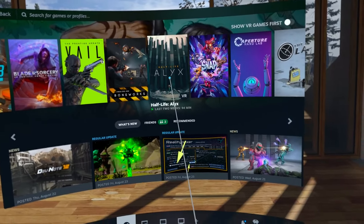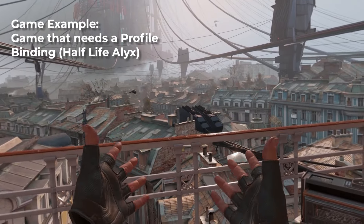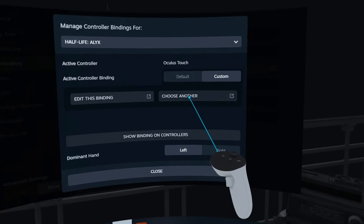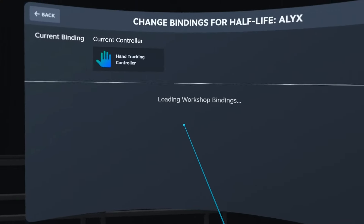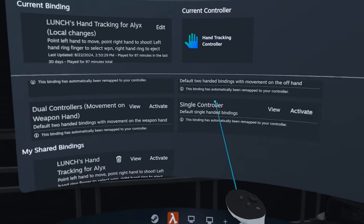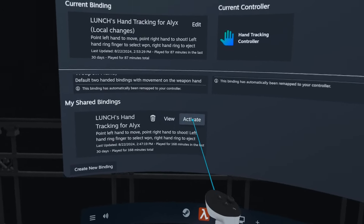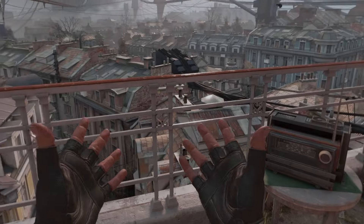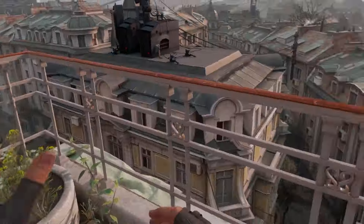Let's say I launch Alyx. So this is the controller right now. Bring out the Steam menu, go to Controller Bindings, and press Custom. Switch this to hand tracking controller. Here you can see there are some presets already. I already have a binding called 'Launches Hand Tracking for Alyx.' Hopefully people create more bindings so you can just activate one. Press Activate and you can close the Steam menu.